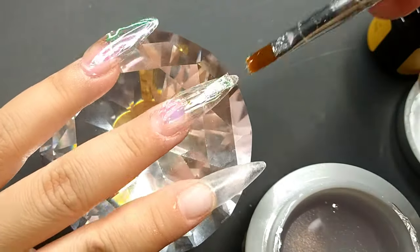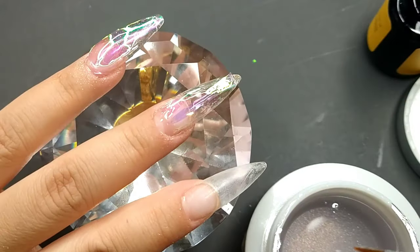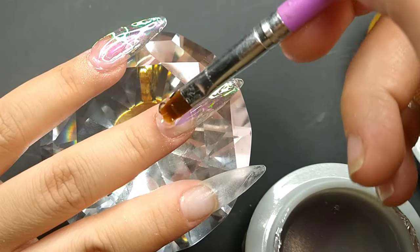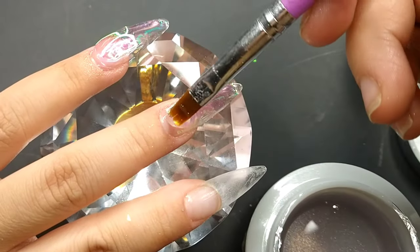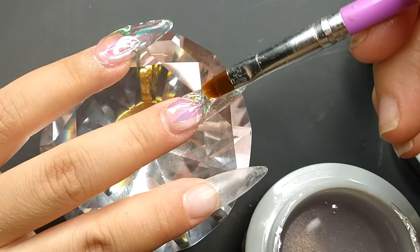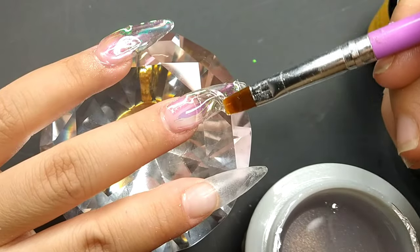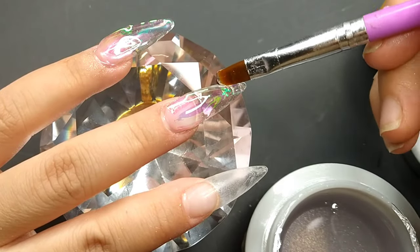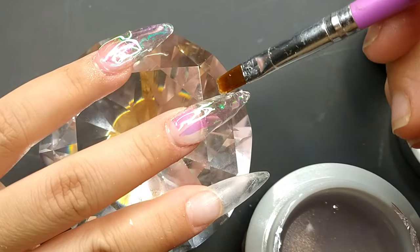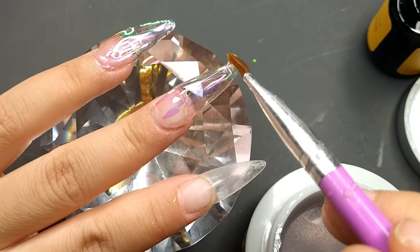I encapsulated on top of the whole nail and this is actually so much easier because I don't have to do the sides first. I put a thin layer as a slip, then get a block of builder gel and float it back and forth until it reaches the end of the nail — that's how I usually encapsulate with builder gel. The middle finger turned out really beautiful; I really like the way it looks.